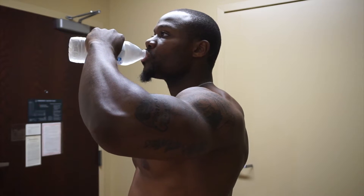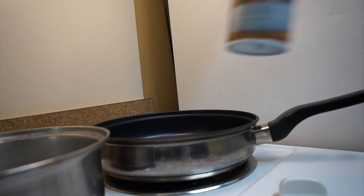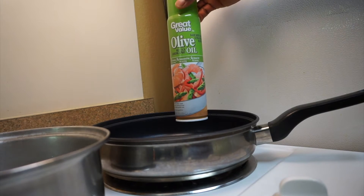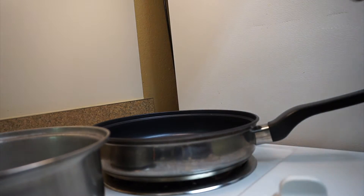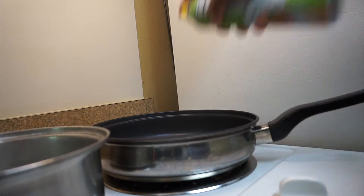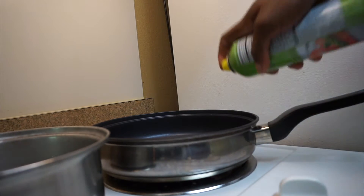Next step, grab you some water because you might get thirsty and you definitely want to hydrate. Also, grab your olive oil spray — this is the spray I use. Instead of using the olive oil liquid, I choose spray. While it's heating up, we want to go ahead and spray it down. Give it a nice spray — you don't want your meat to stick to the pan, which is why you spray it down.